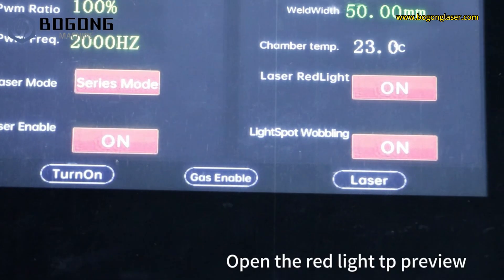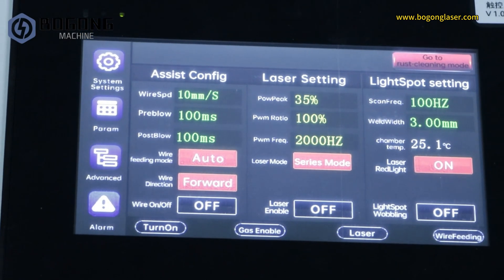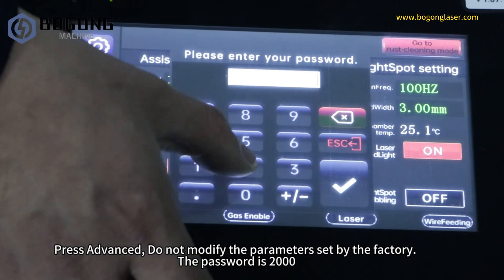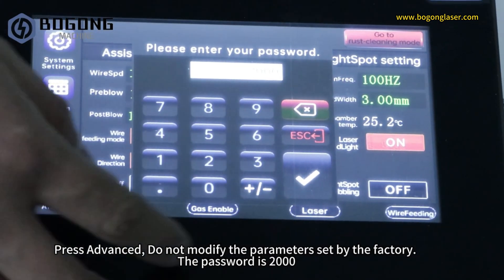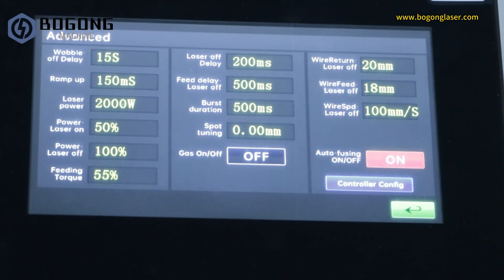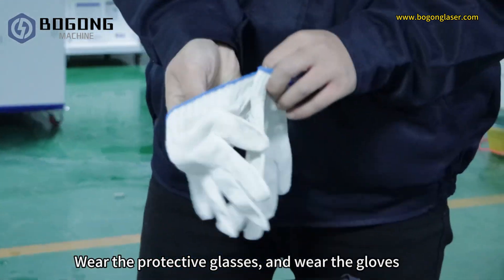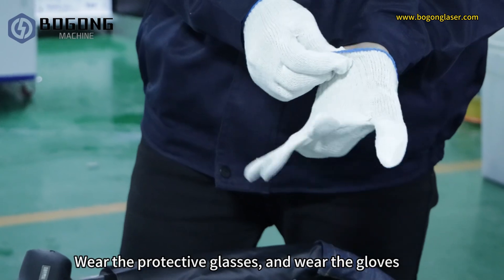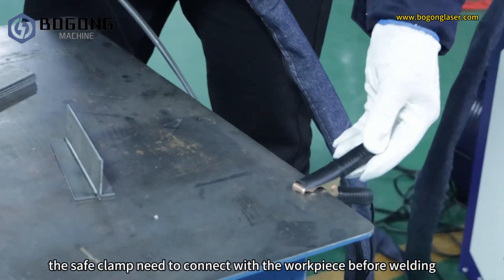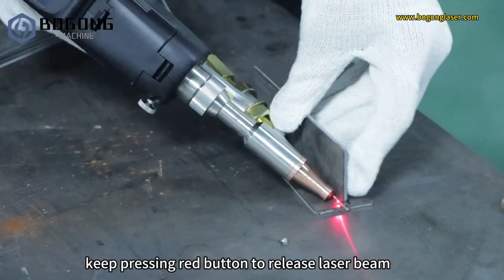Press laser enable and open the red light TP preview. Press Advanced — do not modify the parameters set by the factory; the password is 2000. Wear the protective glasses and gloves. The ground clamp needs to connect with the workpiece before welding. Keep pressing the red button to release the laser beam.